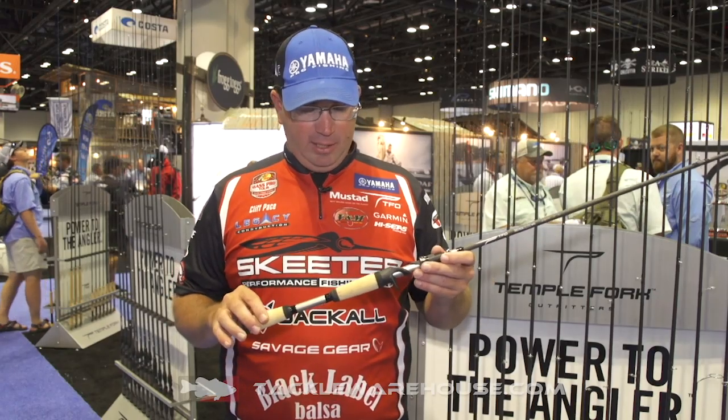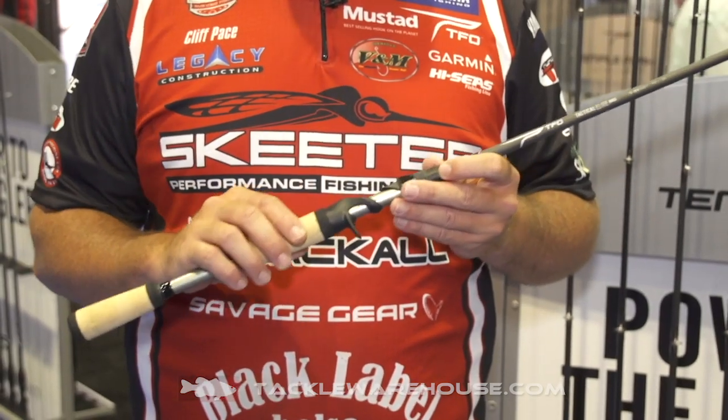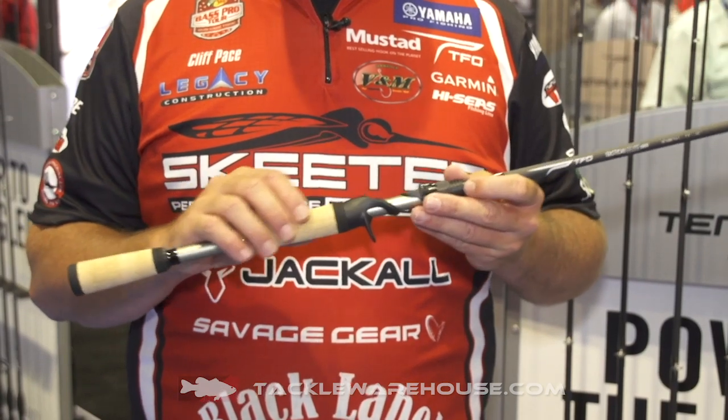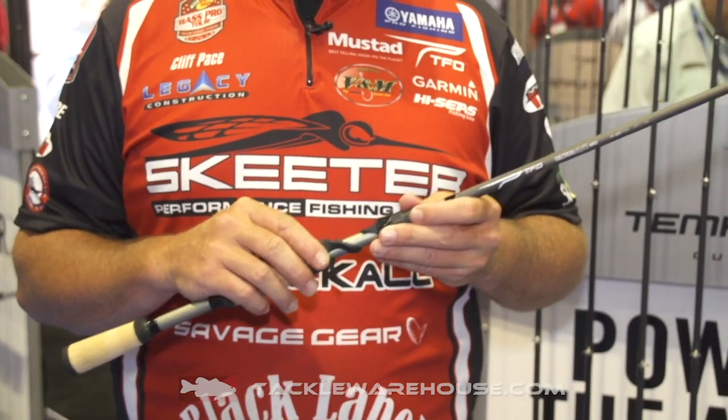Some cool features about this rod: they have very premium high-grade cork. If you compare this rod to some of your other cork handles on the market, you'll notice this rod has no fillers in it. They're also shaved on the sides to perfectly fit the reel seat as well as fit your hand.